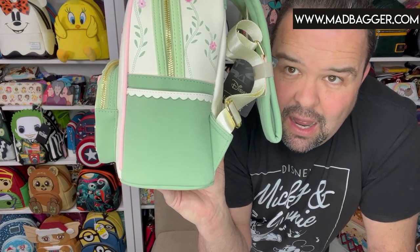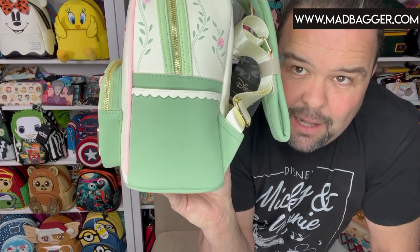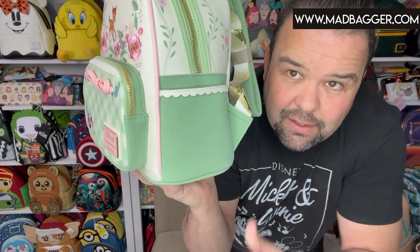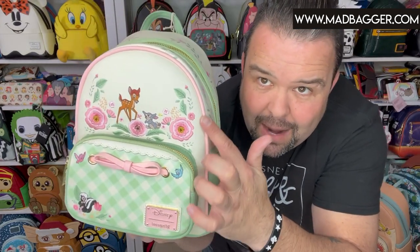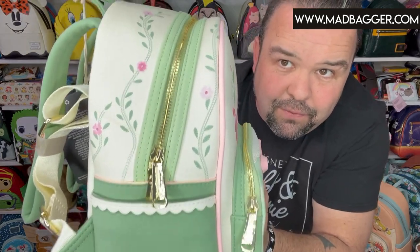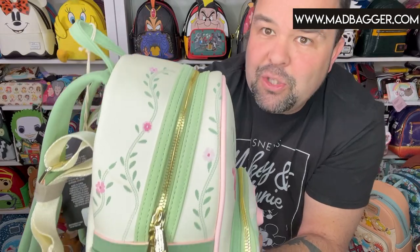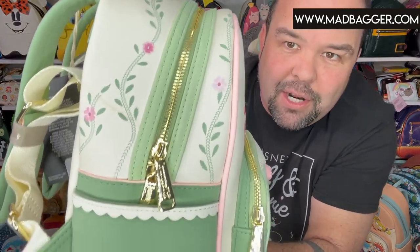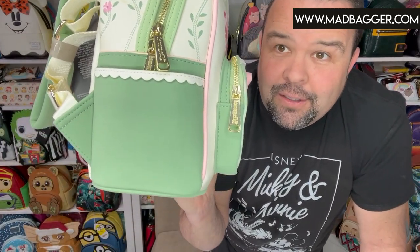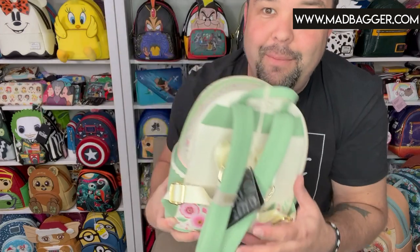Let's turn to the side — look how cute this is, this is gorgeous. You've got this really nice green scalloped edge, and I believe this is a pocket — yep, you've got an open side pocket, which is great. You've got the little pink piping that goes around the top. All the little florals are printed on — the way it's printed almost looks like it's stitched, but it's actually printed on. And you've got the heavy-duty Loungefly gold hardware.